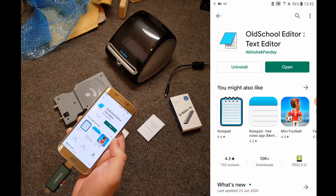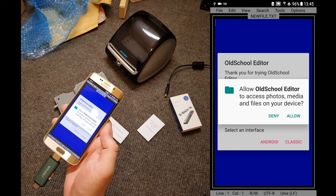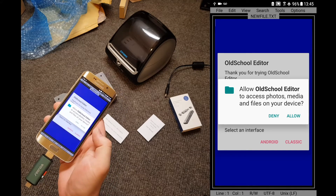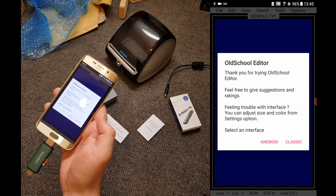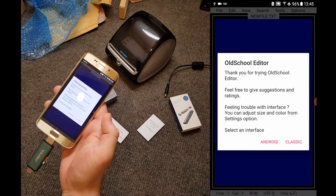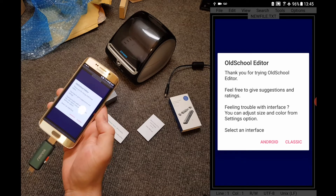Once it has finished installing, tap open. Your device will ask you to allow permissions for the app to alter files — tap yes, approve, or in this case allow. Then Old School Editor will ask you to choose Android or Classic. This doesn't really matter as it'll only change the next time we open the app, and we probably won't need this app again unless we need to change to a different router in the future. So for now, choose Classic.